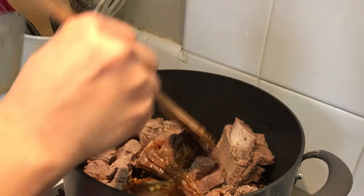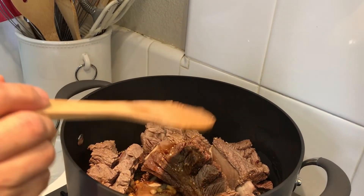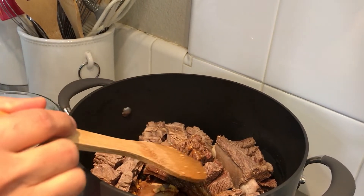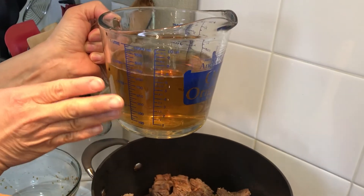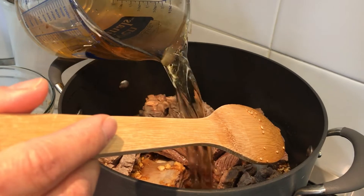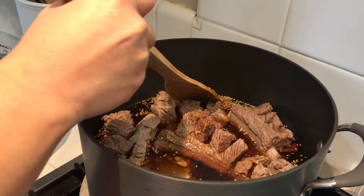I need about three cups of water. What I did was reserve some of the water from my shiitake mushrooms that were soaking, and I combined the shiitake mushroom water with another cup of water to make my three cups. This is going to come to a boil and we're going to let this braise for an hour.